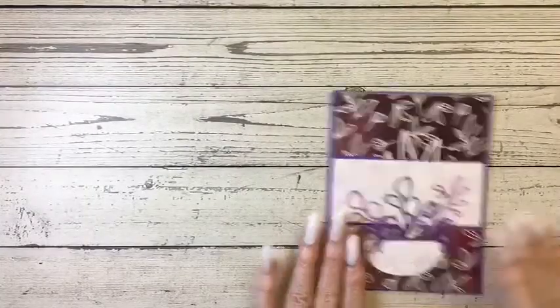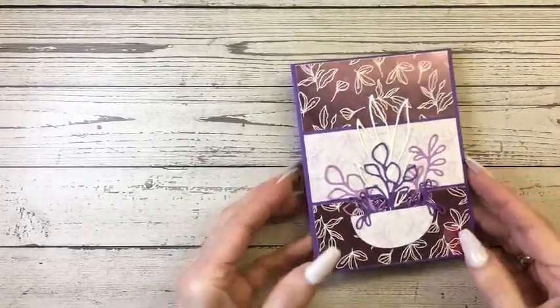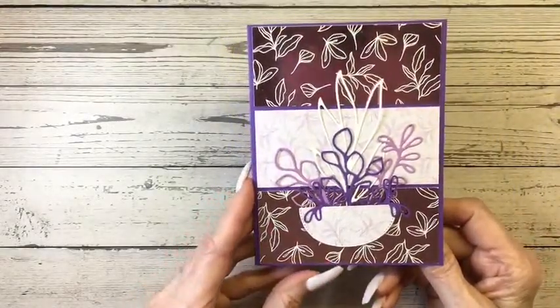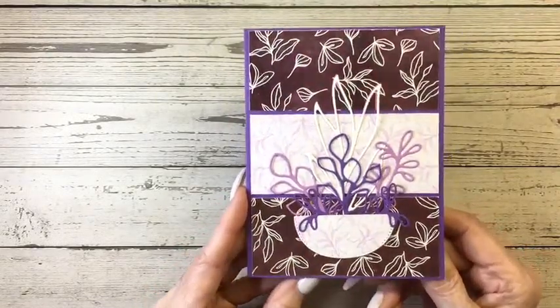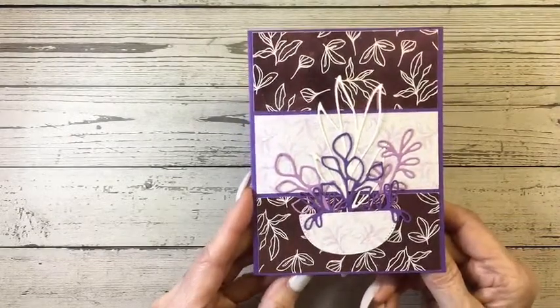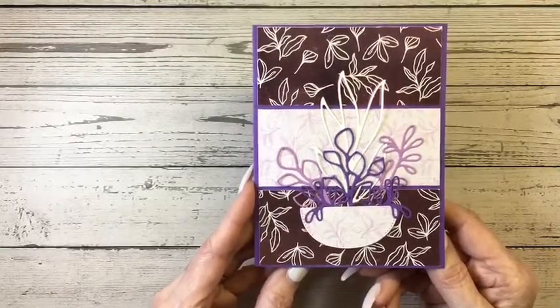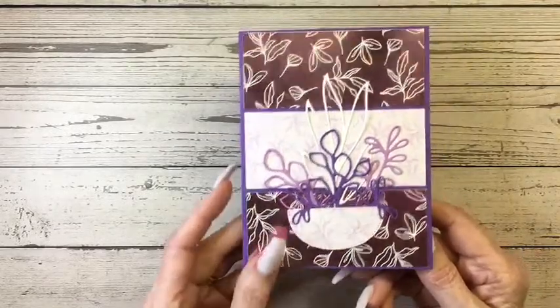Let's look at the cards first. I got a beautiful one from Sue LeBlanc — she won one of the prizes from the Facebook Live. I just love the paper she used; it's the Sun Prince paper and the stamp set that goes with it. Beautiful card, Sue, thank you so much. And Anthony's card is just gorgeous — thank you so much, Anthony.